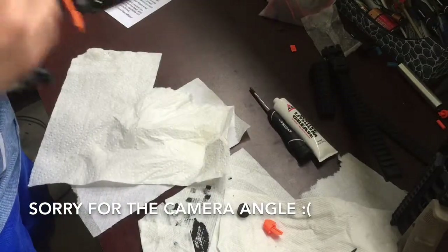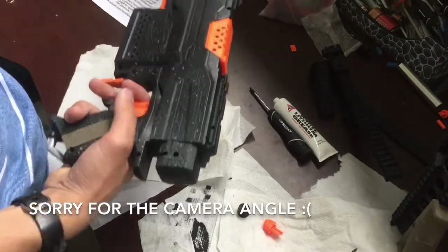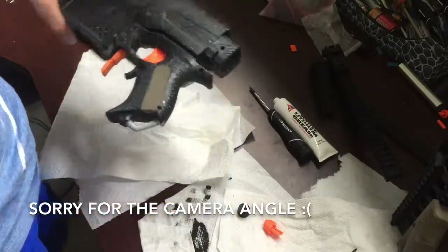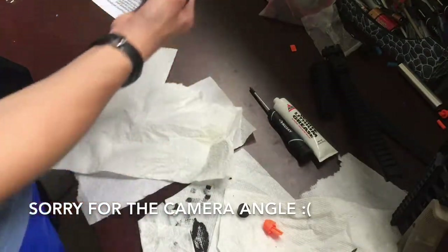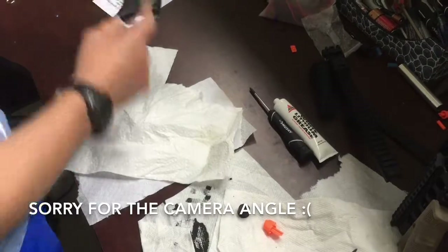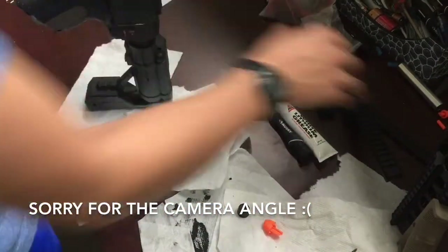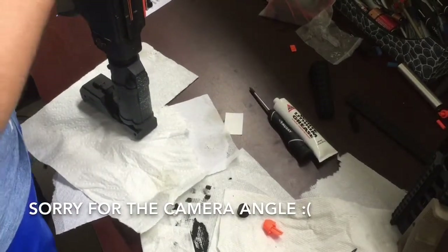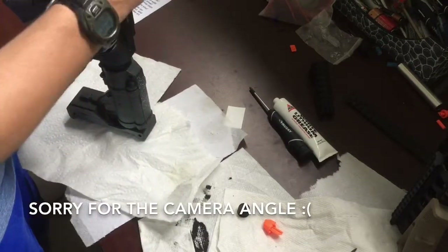So I'm going to cut this and then show you a segment just of... yeah, so that's the trigger. It's cool. It's like three bucks, I think. It's a very cool upgrade and it makes it look neat. I just want to see how it looks with the stock on — might as well put these pieces on anyway. That's the trigger. Not much to it.